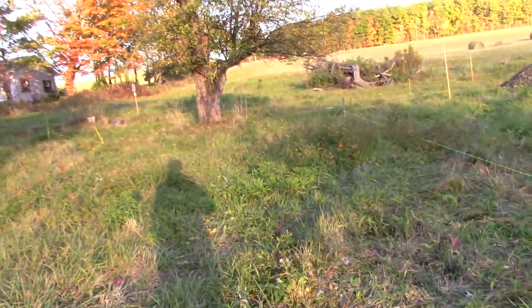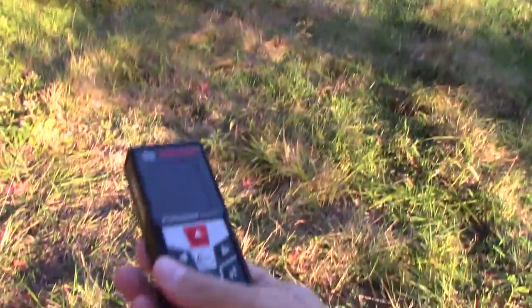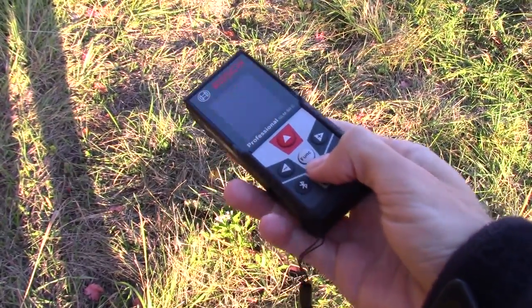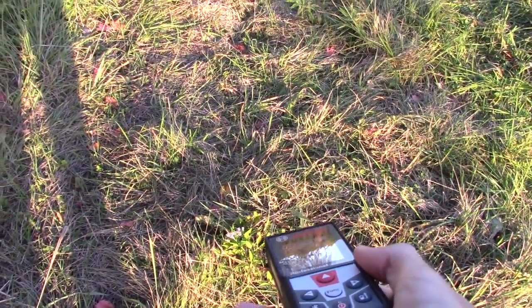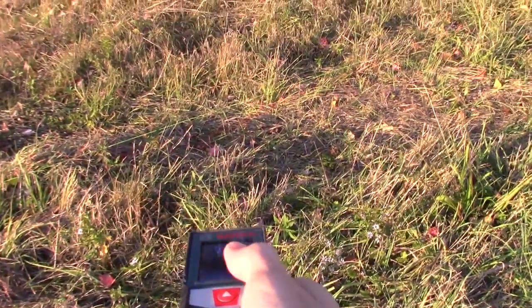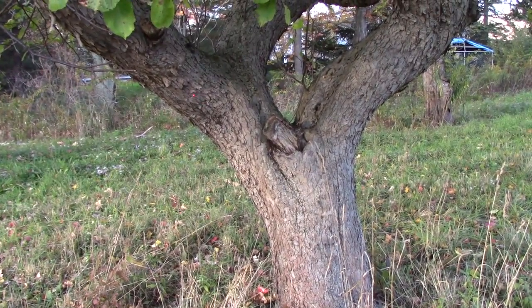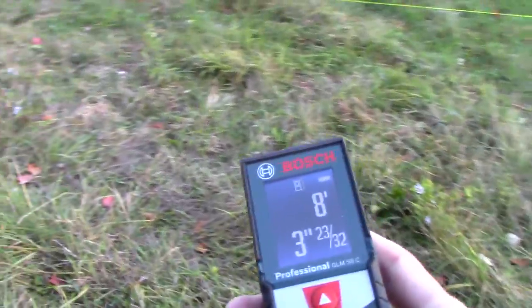What I was doing was actually using one of these things — which is basically like a laser measuring device, and it does a few things. You can see there's the laser. I can get distance to any object, so like if I put it over on this tree here, you can see that dot on the branch up there. I click this and then I get a distance measurement to there, and this will go for up to 160 feet or something like that.